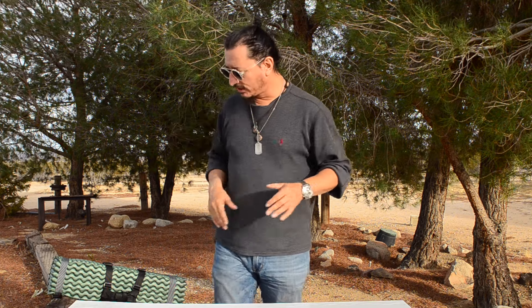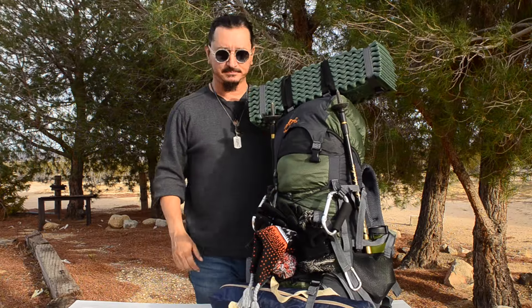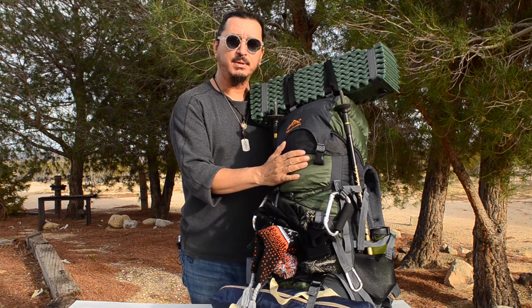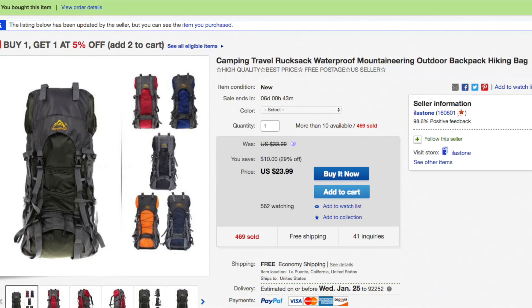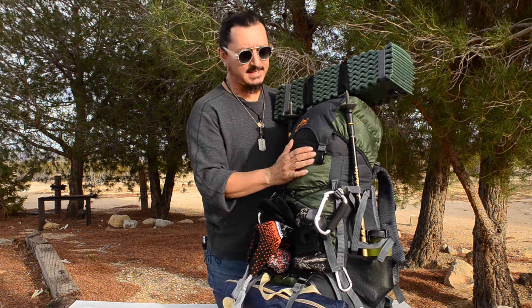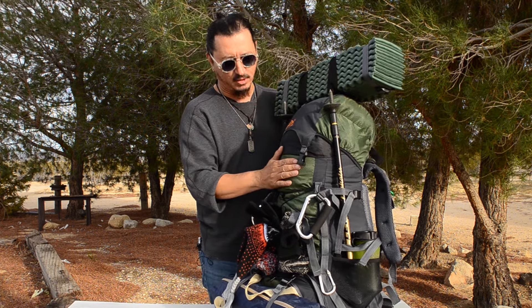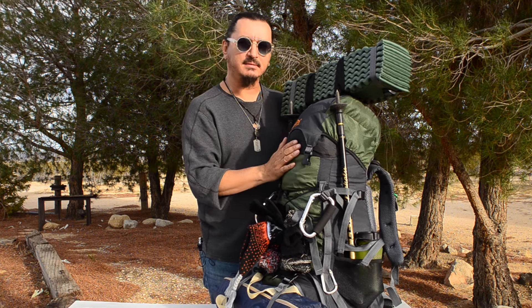I may let someone borrow this one while I use the new one. What I have here is my old pack. This is my old pack that I got on eBay, believe it or not, for $24.99 shipped — free shipping. I just used this pack about a month ago to climb Mount Baldy. It's a great pack, but it's getting a little stitching coming undone right here, so I know it's not gonna hold up for the long run. I wanted to put this pack together, climb a mountain, see what I thought about it.